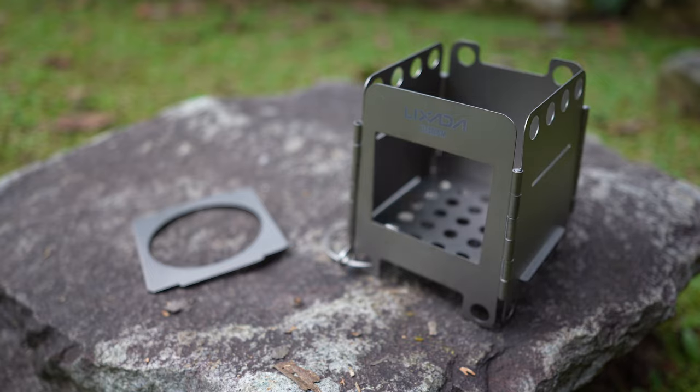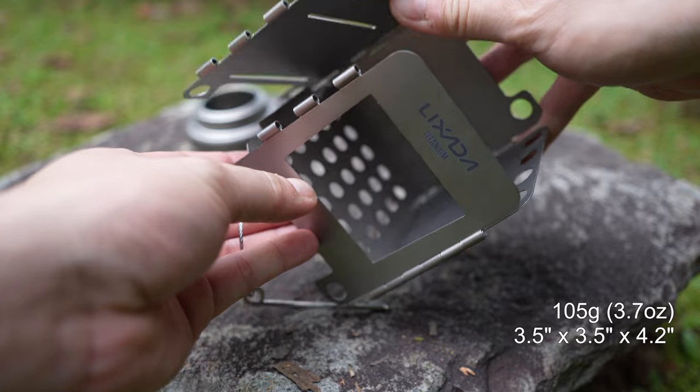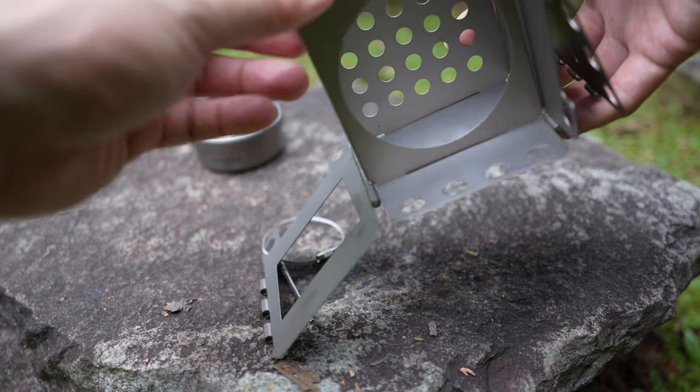This portable stove weighs in at only 105 grams and it's about 3.5 inches by 3.5 inches by 4.2 inches, making it really light and, thanks to it being foldable, really convenient for camping or hiking.